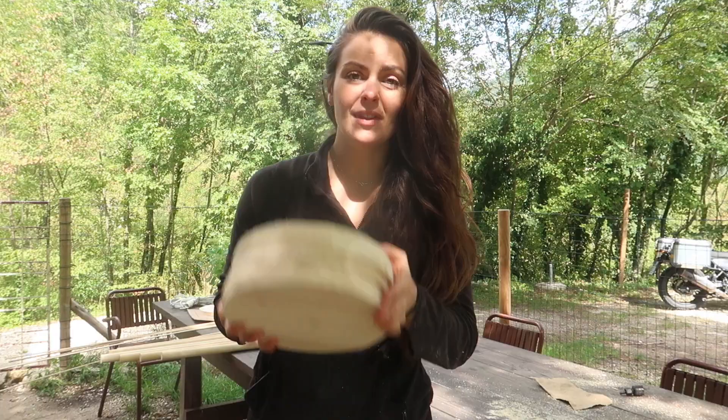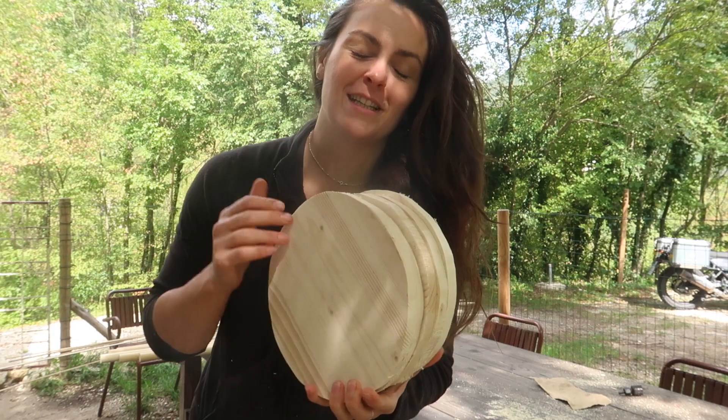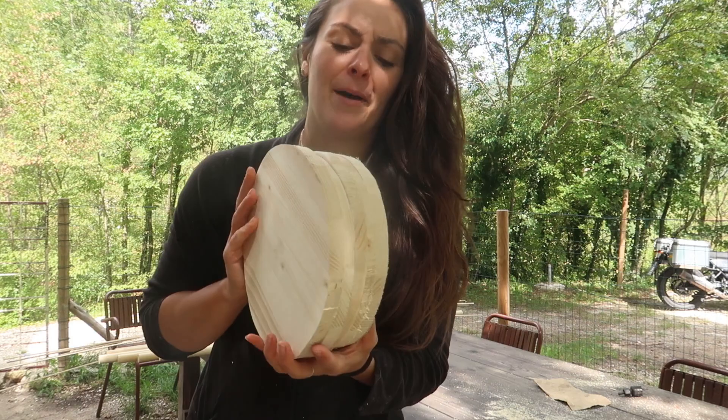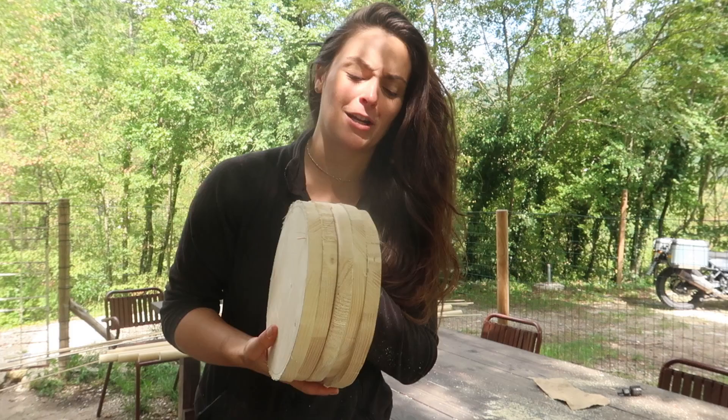Here are the five circles — far from perfect. I saw that there are ways to cut perfect circles with a jigsaw, but it required making a tool that seemed very complicated. So I'm gonna try and make them a little bit better through sanding, and hopefully you're not gonna notice too much that they're not perfect.